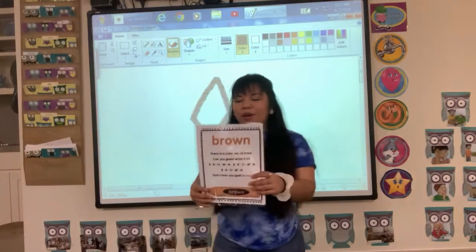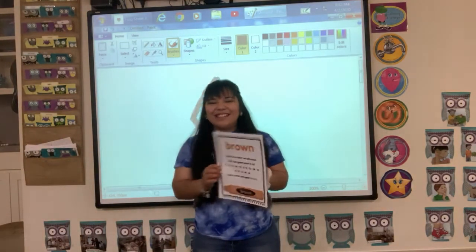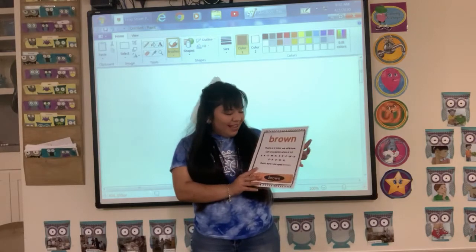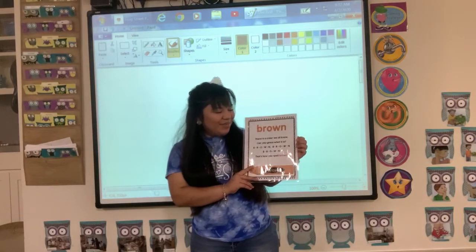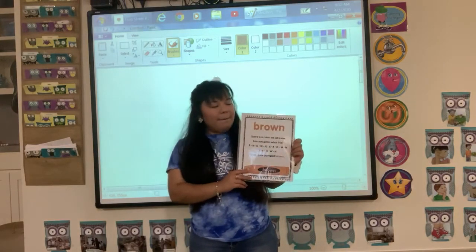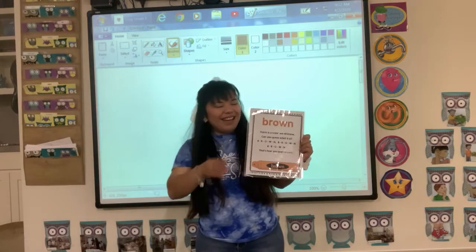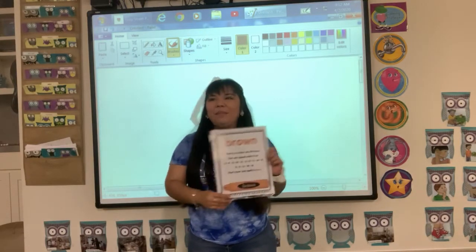Now we have a song for our color brown, and it goes like this: there is a color we all know, can you guess what it is? B-R-O-W-N, B-R-O-W-N, B-R-O-W-N — that's how you spell brown!